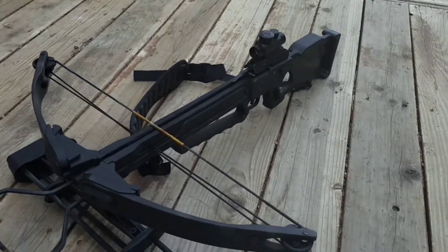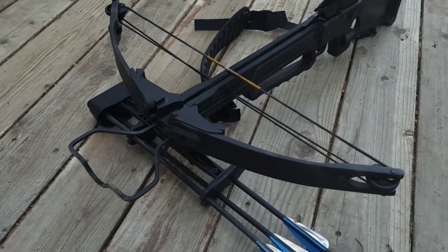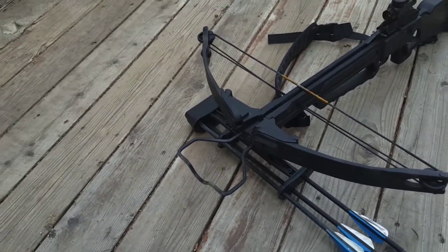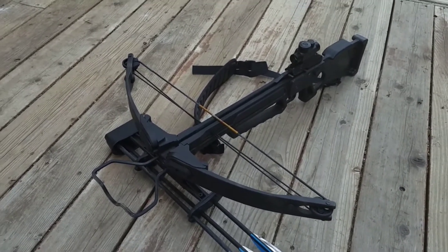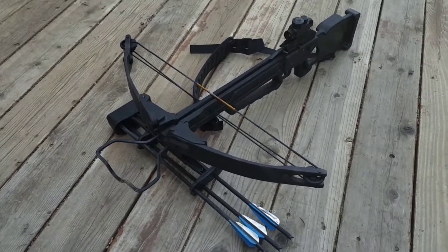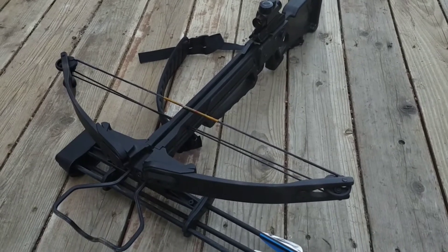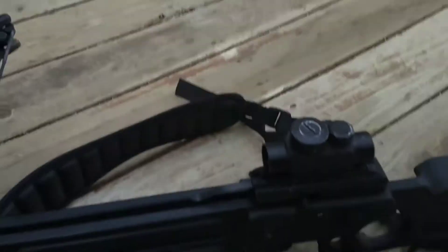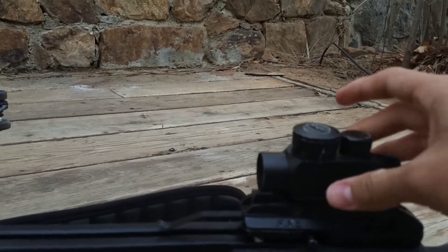This one originally was a Horton Eagle Youth crossbow and all I did was replace the top limb. It's 250 pounds — actually 25 pounds stronger than Daryl's, because Daryl's is a 125-pound draw and mine is 150. My crossbow is 275 feet per second. I'm not sure about Daryl's, but mine has a red dot sight — the same one Daryl has.